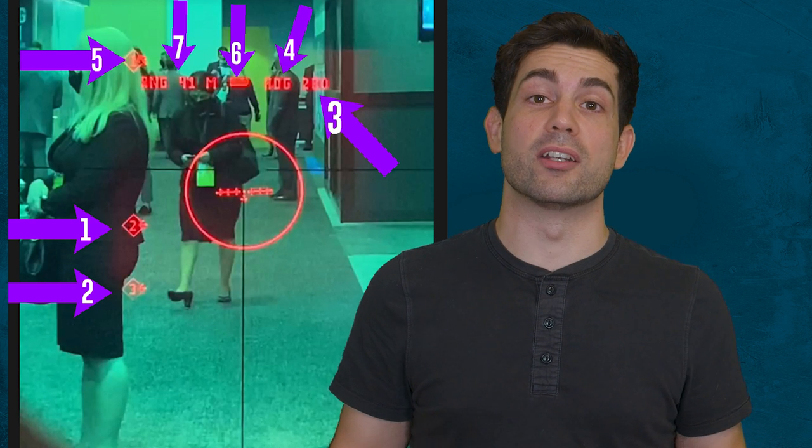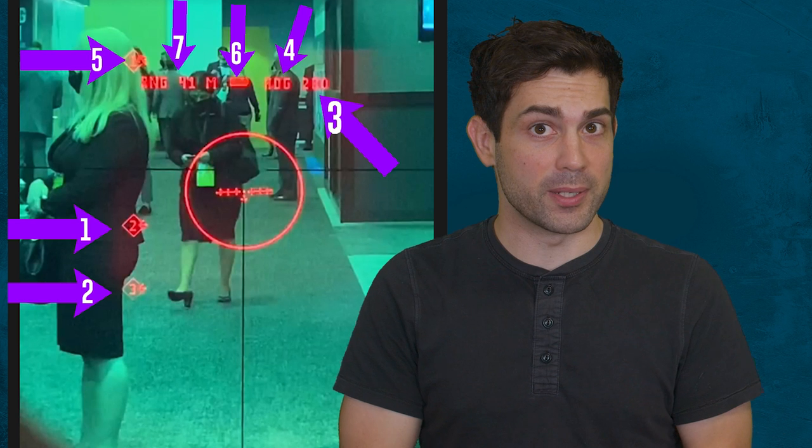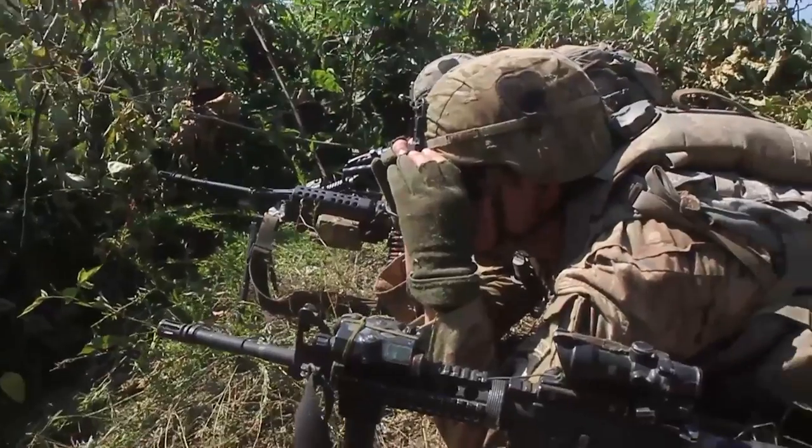Number seven is the range indicator that tells you how far away you're pointing the weapon system. I pressed the button on the side of the optic and it instantly changed that number from 35 meters to 49 meters and also instantly updated the ballistic solution. It adjusted the crosshairs within my field of view and I could see that happen in real time. It's factoring in that new distance and environmental information, which is something you would have had to guess at in the past.